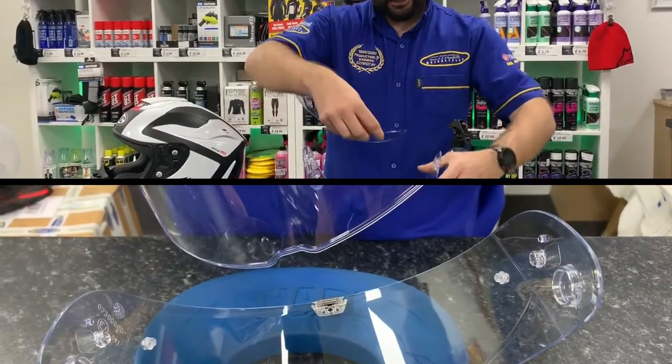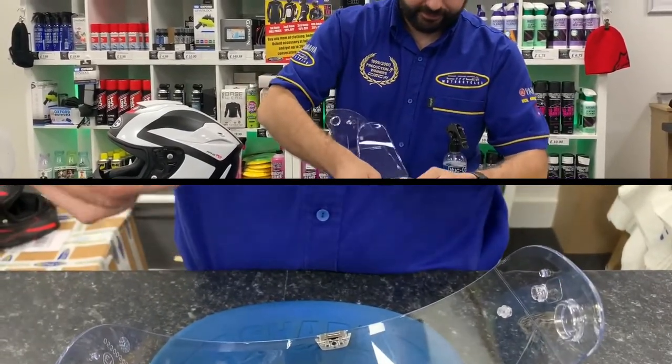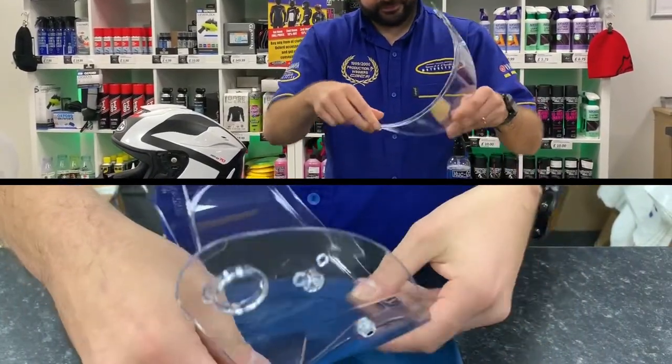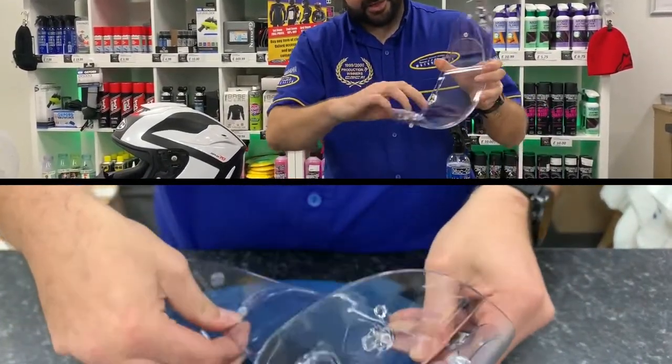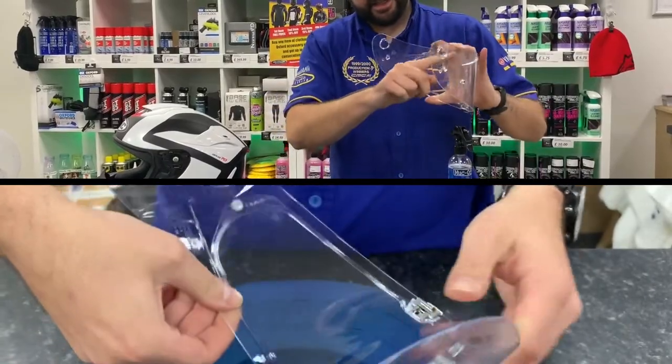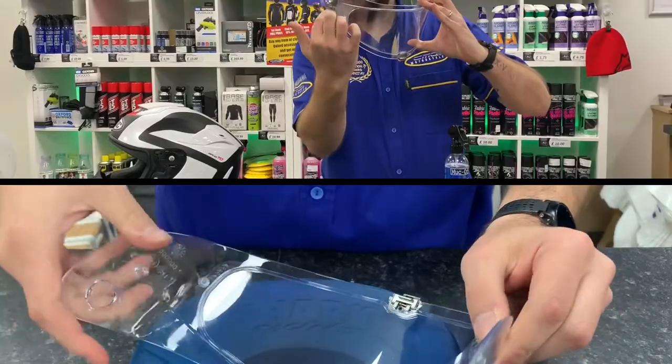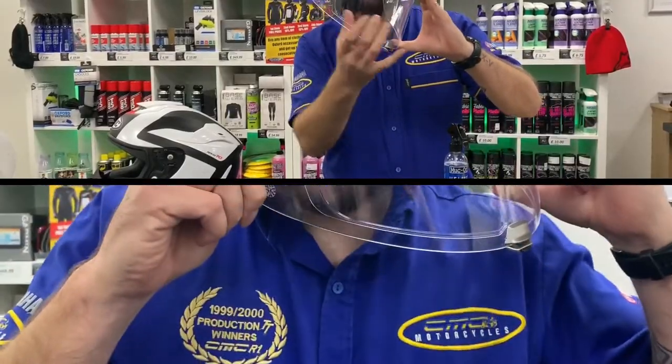With the lip facing down, get your first pinlock pin, then your second pinlock pin, and test that it's nice and secure inside the visor. You can also do a breather test — as you can see, it fogs up from the outside and not where the pinlock is fitted.